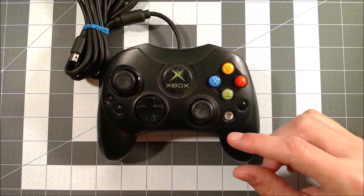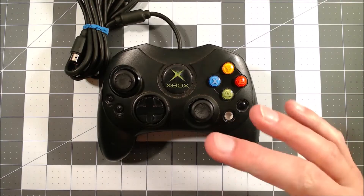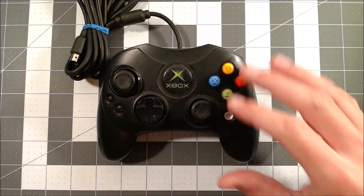Today I'm going to be fixing a bunch of broken Xbox controllers. When I say a bunch, I mean I got three. And when I say fix, I mean I'm going to do my best. Now all of them exhibit the exact same problem — when they're plugged into the console there's no response on any of the buttons.